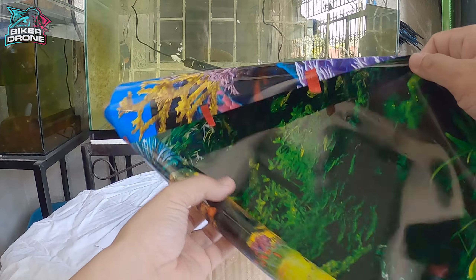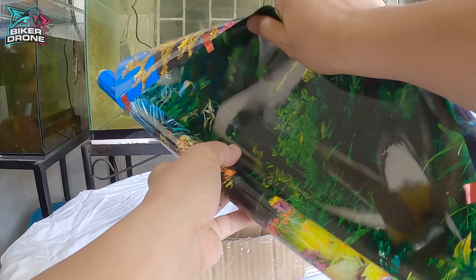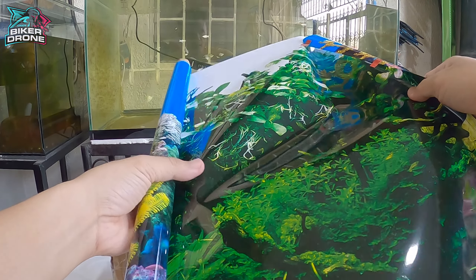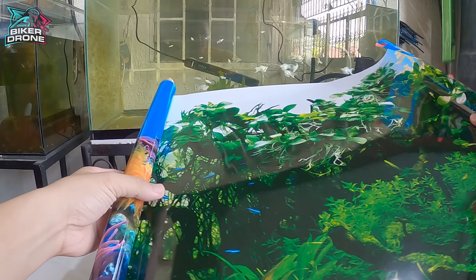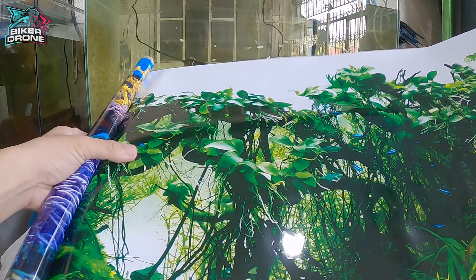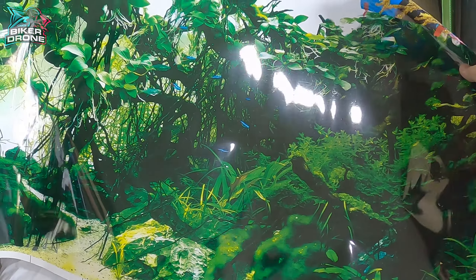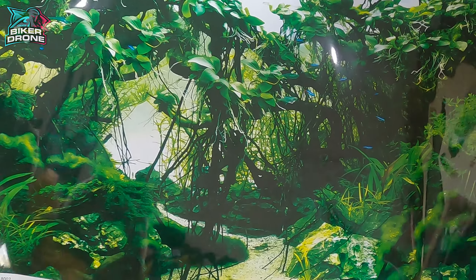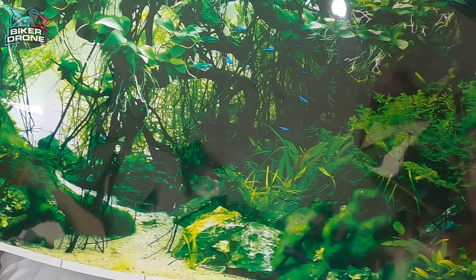Meron siyang red na tape para hindi masira yung magkakarol ng wallpaper. Double sided na pala ito mga idol. Sa isang side ay parang mga aquatic plants, tapos sa isang side naman yung mga corals. Ang kagandahan nito mga idol is kapag nagsawa na kayo doon sa mga aquatic plants o kung gusto nyo yung corals, pwede nyo balikin. So parang bubili na rin kayo ng dalawang wallpaper in just one product.